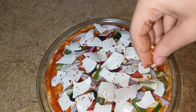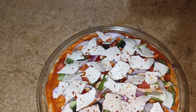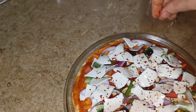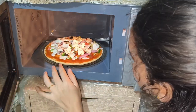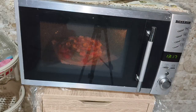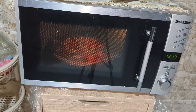Now let's sprinkle some chili flakes and some oregano flakes on top. Next, let's put it in the oven for 13 to 14 minutes. Let's set a timer — for 14 minutes the pizza will be ready.